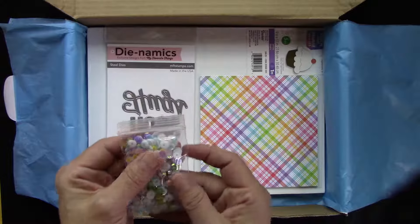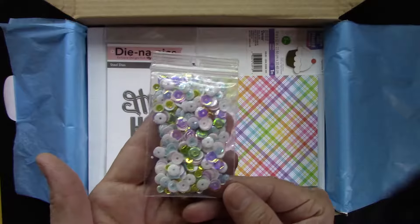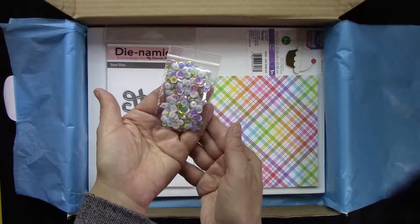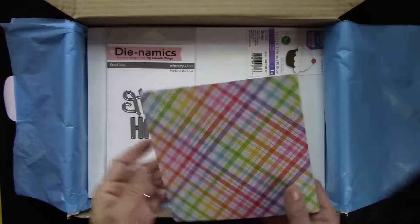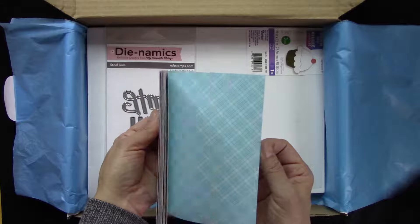At Scrapbook Warehouse, we've decided to mix our own sequins — so this is exclusive! This is our beautiful spring mix of sequins with lots of different sizes and lots of shimmer. We've also given you a little sampler of the Lawn Fawn spring plaid six by six pad as well.